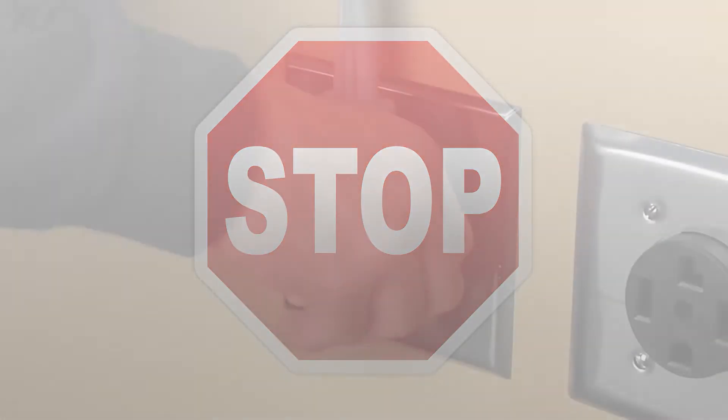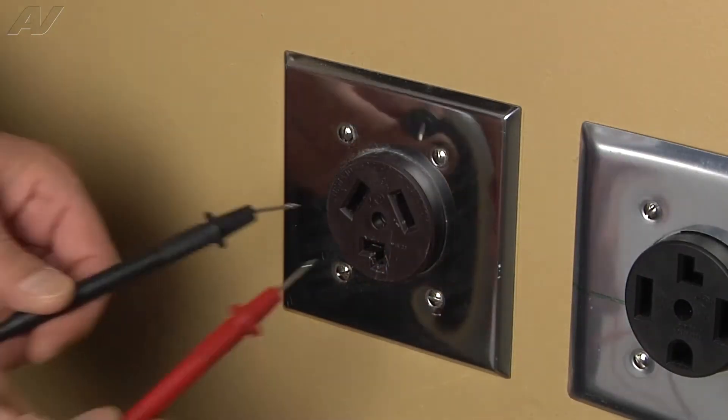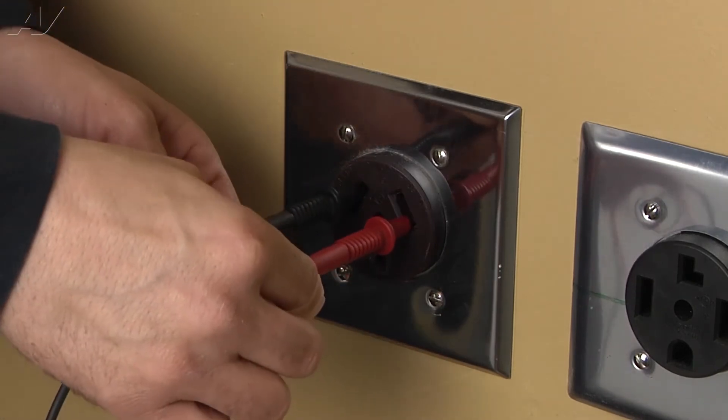Stop. Before beginning any repair, always be sure to disconnect the power to the appliance. It is also recommended to test the outlet for the proper voltage.